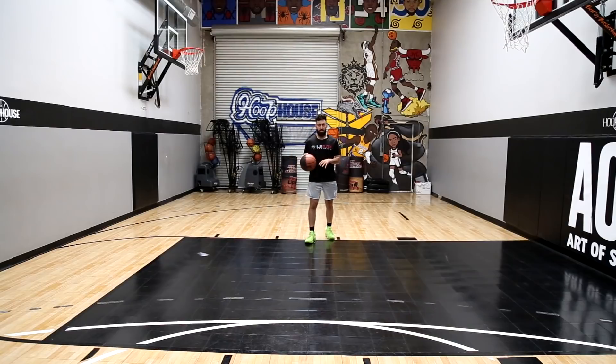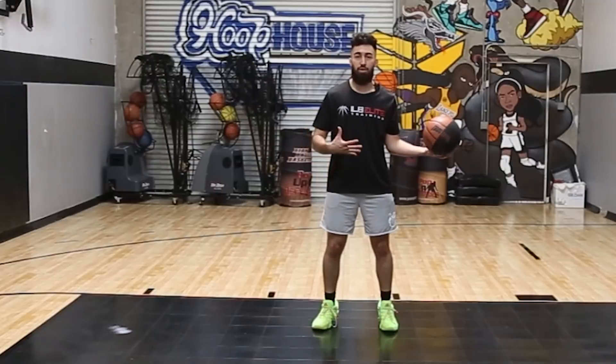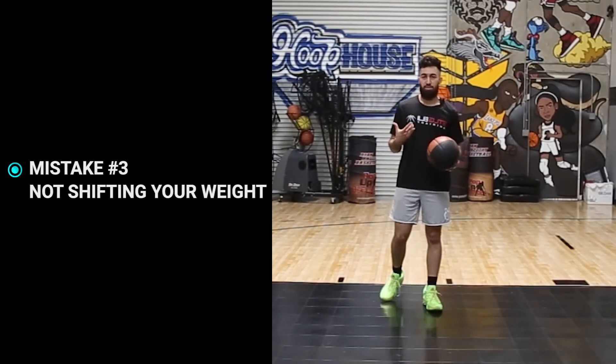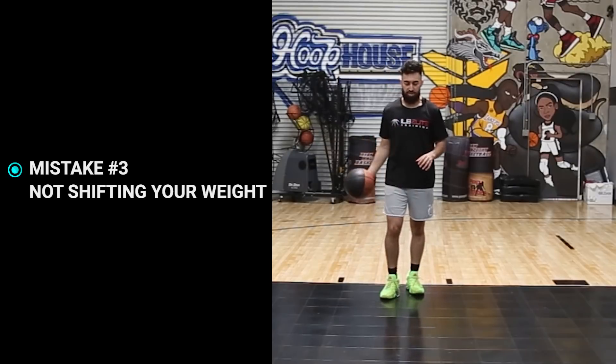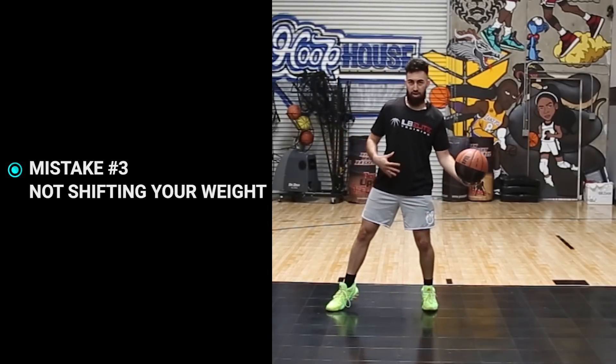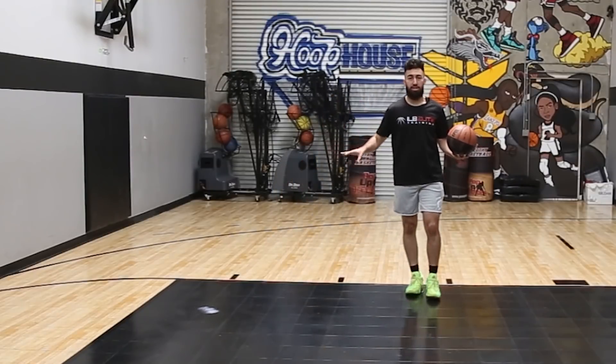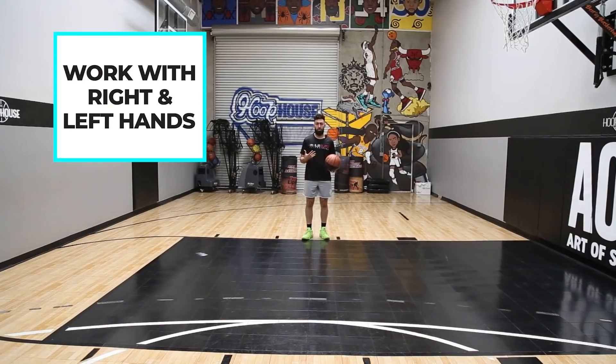We're going to be starting with the right hand, and after we cross over and the ball is on the left, go ahead and sell and shift your entire body weight. The other common mistake is players will step without actually moving their weight. So make sure that the knee is bent and that you move your whole weight to that side. We want to work on all of these crossovers right and left-handed.